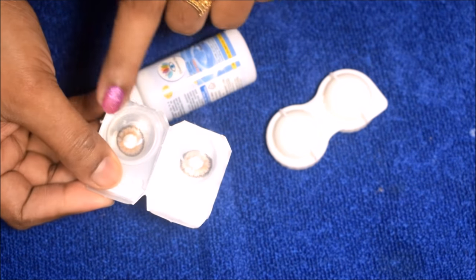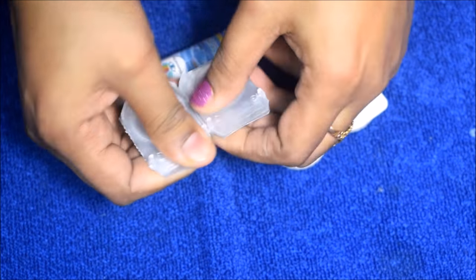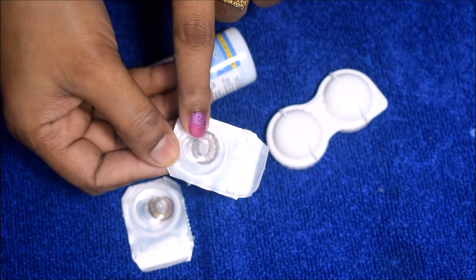I am using this lens for the first time — I will open it and show you. I have already added the solution, so you can apply it directly. You don't need to clean it separately.